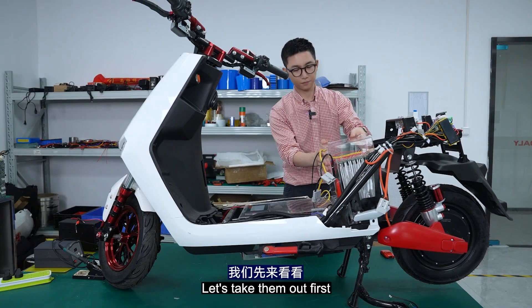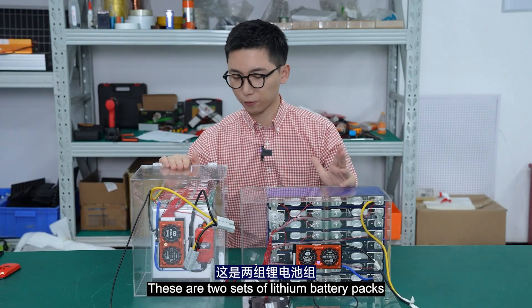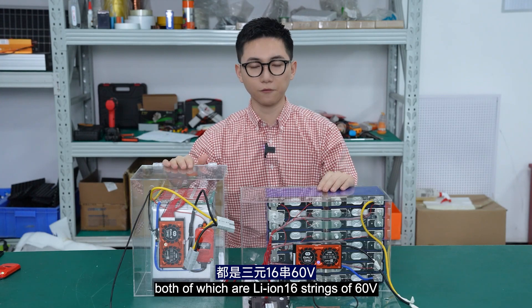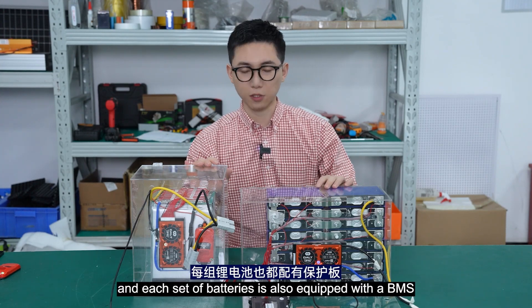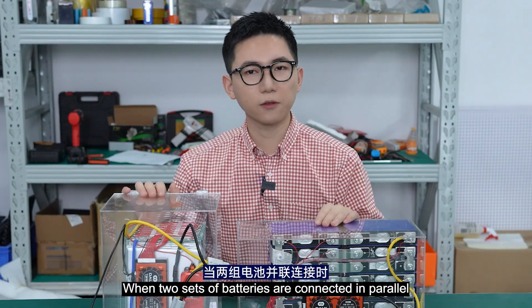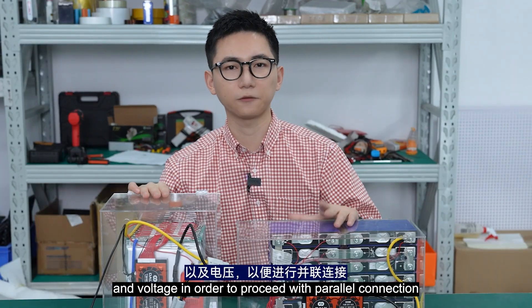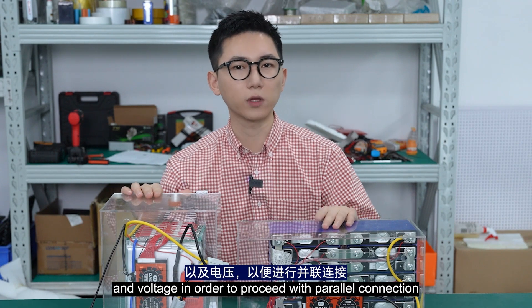Let's take it out first. These are two sets of lithium battery packs with the same number of cells, both of which are 60V. Each battery pack is also equipped with a BMS. When two sets of batteries are connected in parallel, we need to ensure the same cell type and voltage in order to proceed with the power connection.